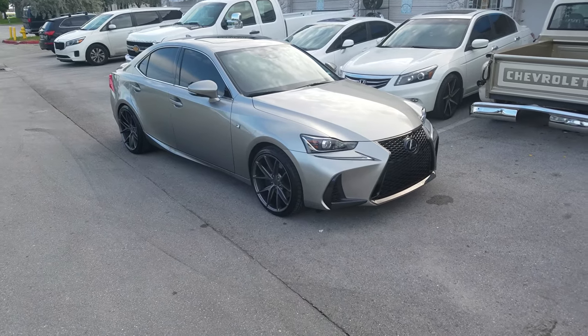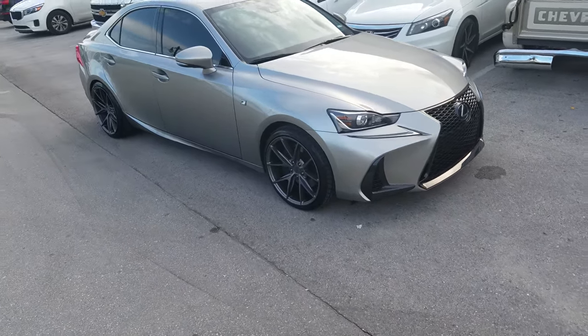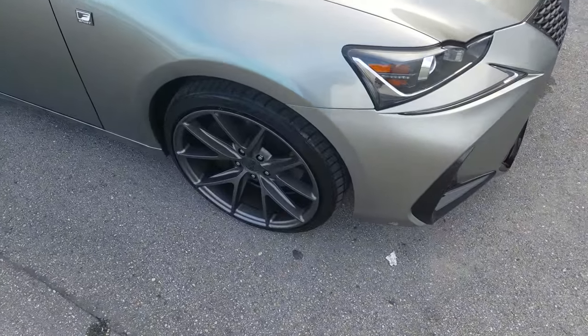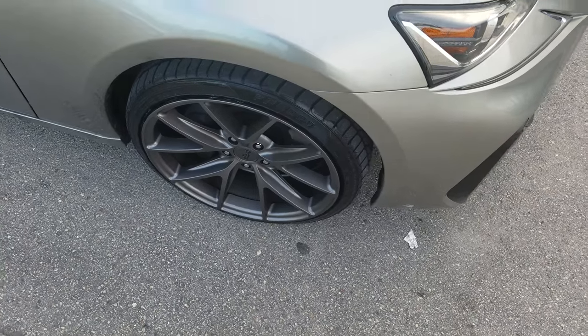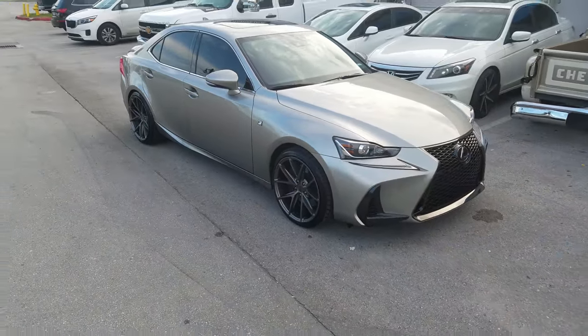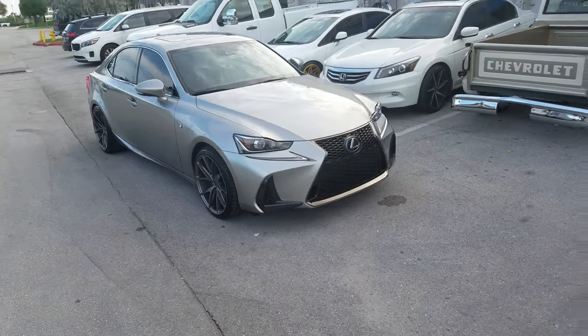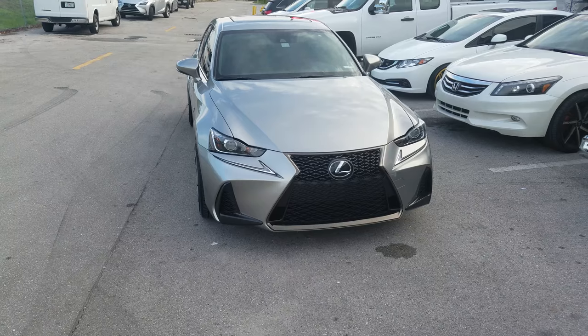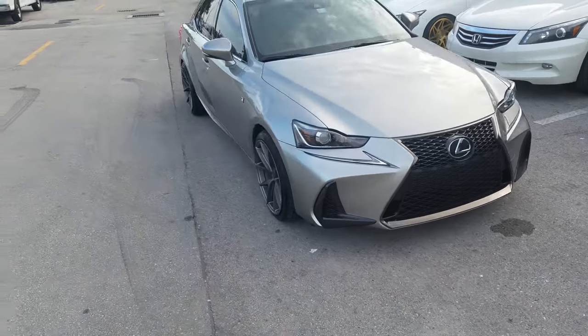Right now we're looking at the Lexus IS. Got the Niche Masano in gunmetal, 19x9.5 all the way around with the 245/40/18. See, it's a little stretch. Got the 9.5 in the back — nice aggressive look on here. It is pretty flush with the vehicle. It's the high offset Masano. Great looking wheel, really aggressive front and rear.